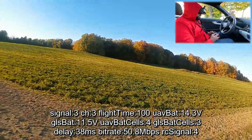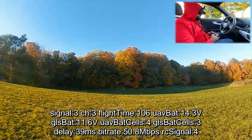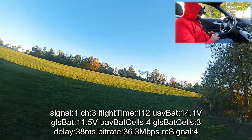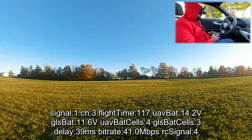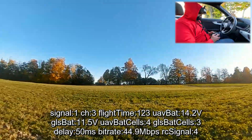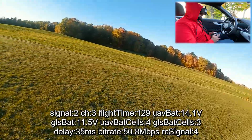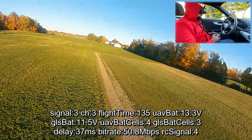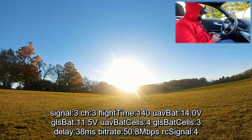I may have to go out there and change batteries, but let's go once more. Three bars at takeoff, down to two bars, one bar flashing, one bar, 30 megabits — not bad. Just for a couple of flights during winter, this will do.